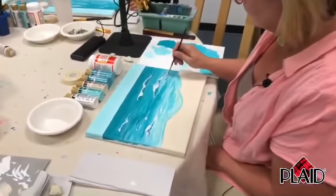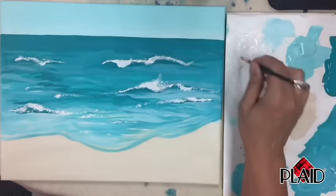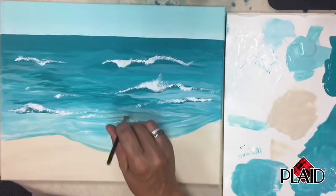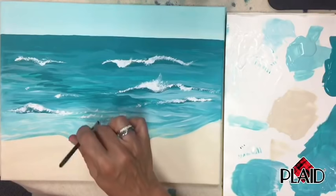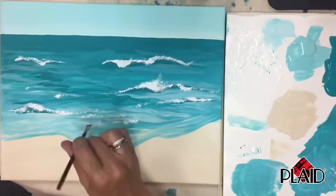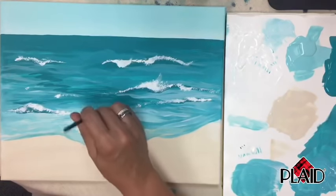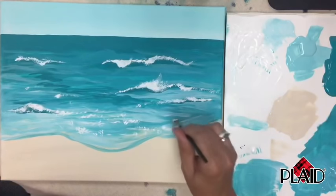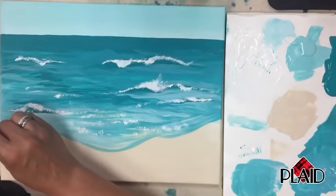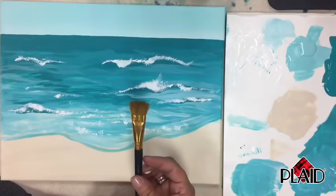I'm going to do one more wave and then we'll go to the large scruffy brush for close to the sand area. While you still have your little brush, do a few more little areas where the water is hitting close to the sand — just pounce to make little dots like spray. It's making some irregular little shapes, but that's okay — when the ocean comes in, it's all bubbly with lots of little sprays.